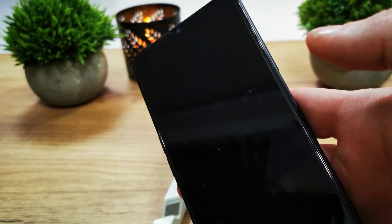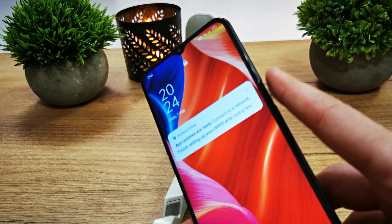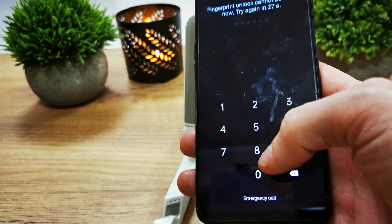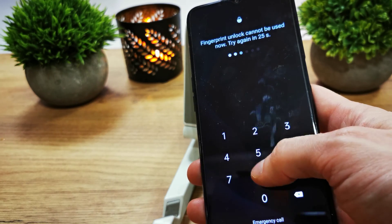If we try with a different finger, it won't work and we can't get in. We have to enter our PIN instead.